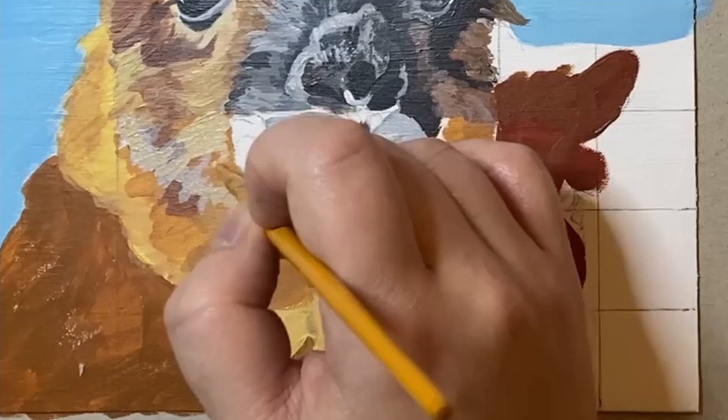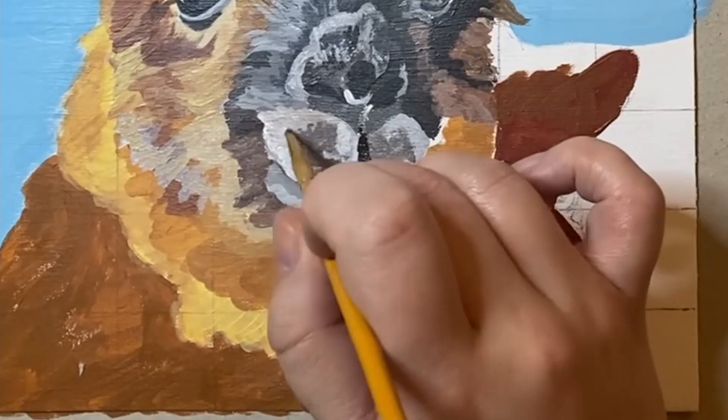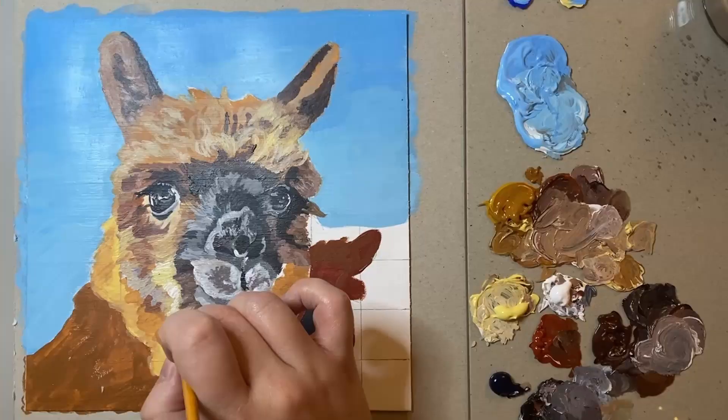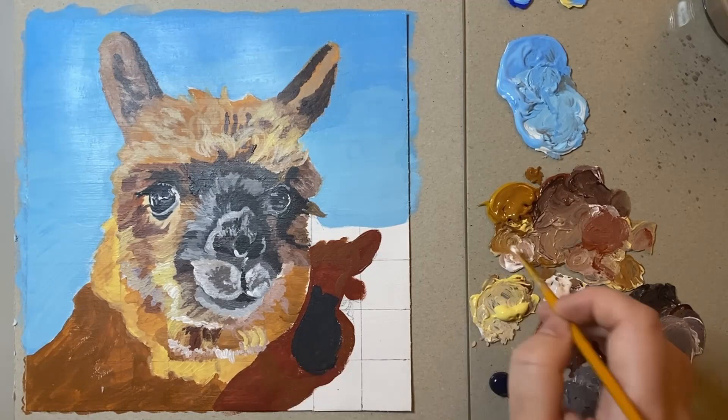There were quite a few interesting ones I could have done for A, but I thought it'd be really interesting to paint an alpaca as they have these cute little furry faces and I just found this photo reference quite intriguing. So this is A for alpaca — be sure to let me know down in the comments what you think I should paint for the letter B.